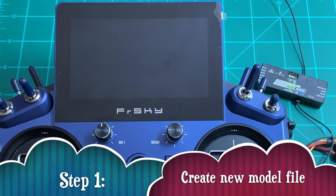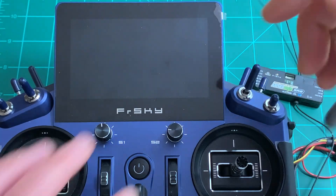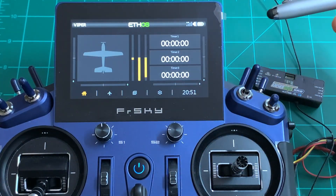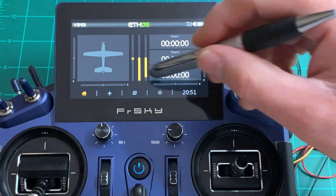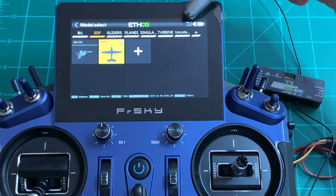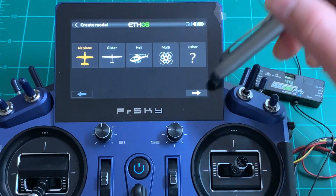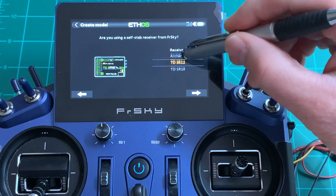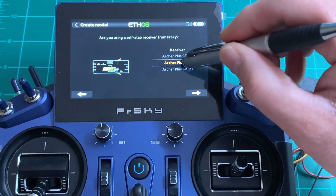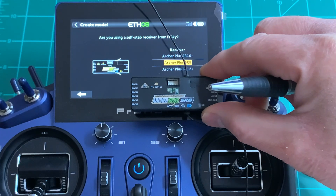The first step is to create a new model file for my F22 FreeWing. I'm going to use the Archer Plus SRA series. Power up the radio and go directly to model select. Under the EDF folder, create a new model — select airplane and hit next. Scroll down and look for the Archer Plus SRA, select it, and double-check it looks exactly like that.